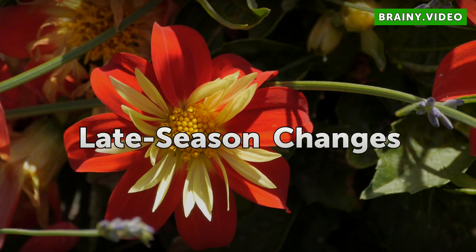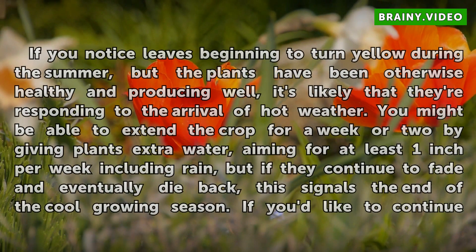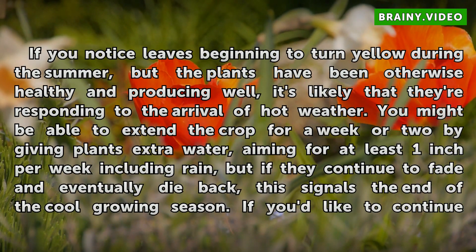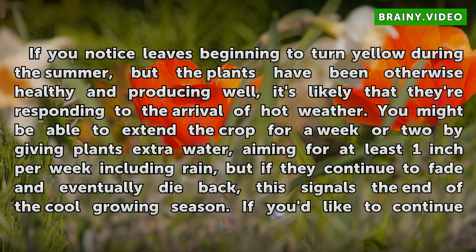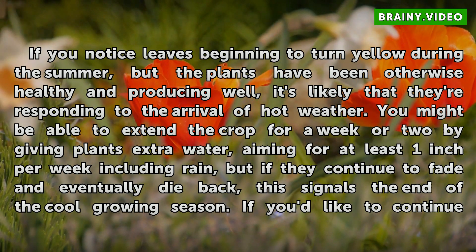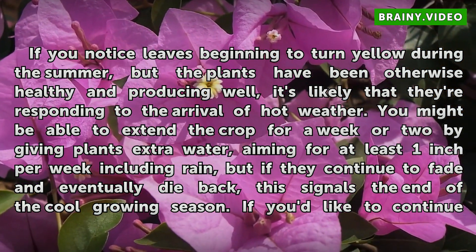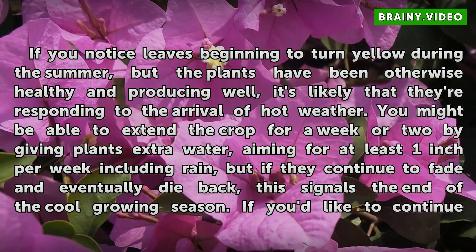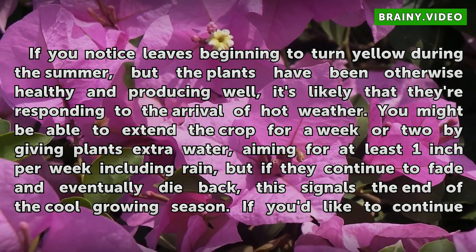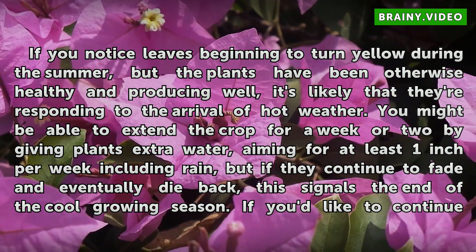Late season changes: If you notice leaves beginning to turn yellow during the summer, but the plants have been otherwise healthy and producing well, it's likely that they're responding to the arrival of hot weather. You might be able to extend the crop for a week or two by giving plants extra water, aiming for at least one inch per week including rain, but if they continue to fade and eventually die back, this signals the end of the cool growing season.